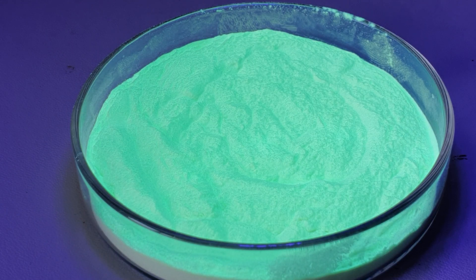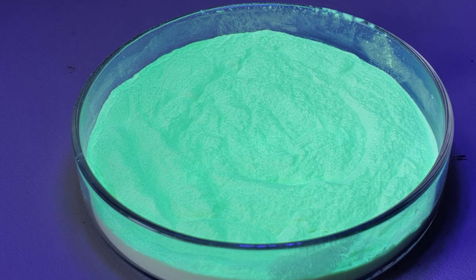This is a few grams of strontium aluminate powder that has been doped with europium 2 plus ions and dysprosium 3 plus ions to produce a luminescent powder material.